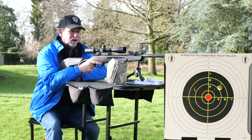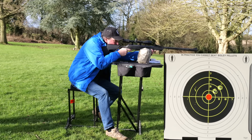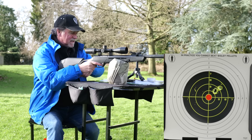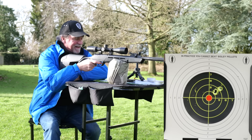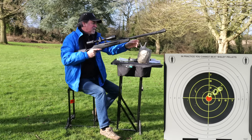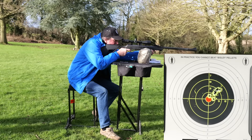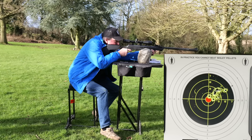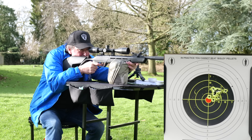I didn't even zero this scope — I put it on top and it wasn't too bad so I just shot it. You can actually hear that wind. Not ideal conditions at all, but it's enjoyable — it really is. It's a nice little trigger. It's quite a long first stage.